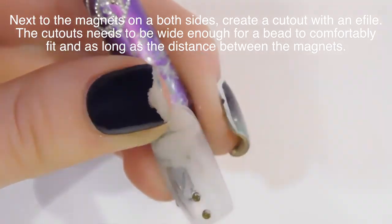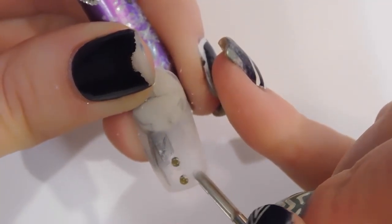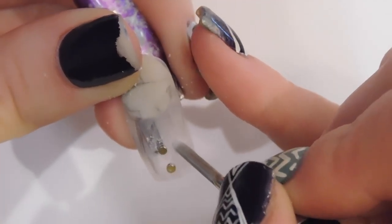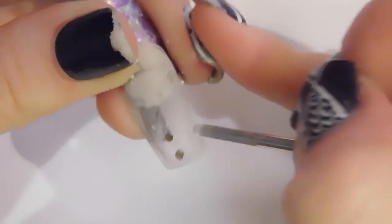The cutouts have to be a certain size, which is where it gets a little tricky. They have to be wide enough for a bead to comfortably fit in them — and by comfortably, I mean there has to be a space around the bead entirely — and they have to be the same length as the space between and including the magnet.